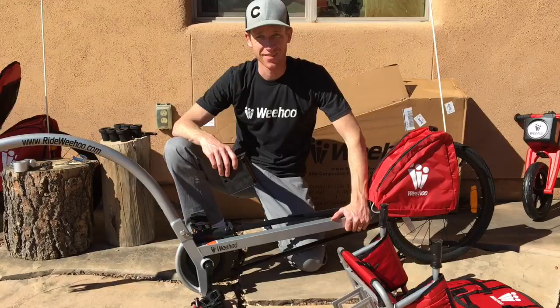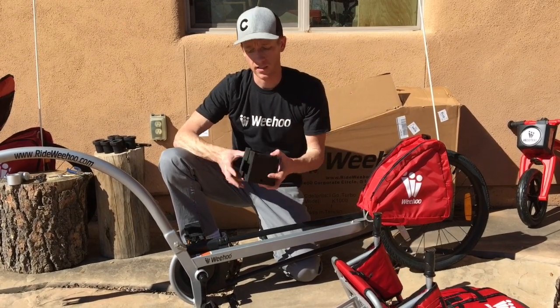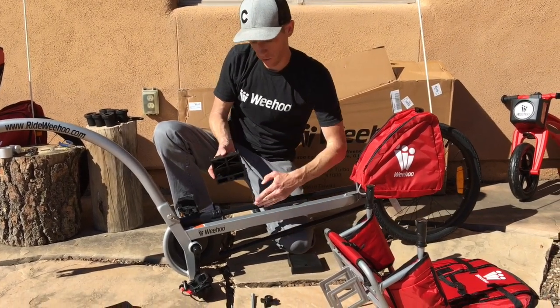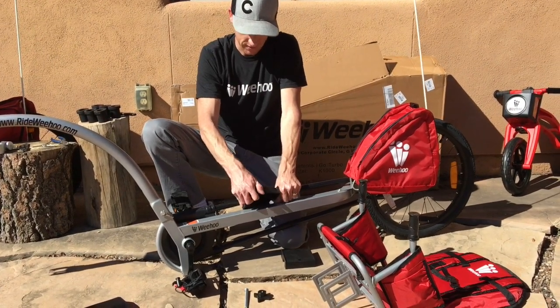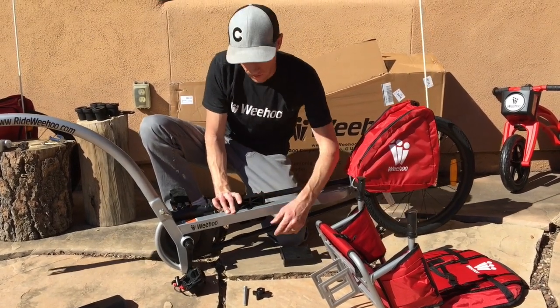Done. Now we're going to install the seat to the frame. Take these two bushings with the holes on the bottom and start with the one on the right hand side. You have to pull this chain guide to the side and kind of squeeze this in — it's a little snug getting it in there, and then it'll clip onto the frame.